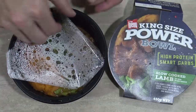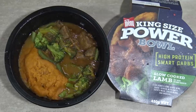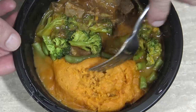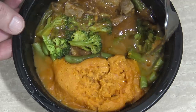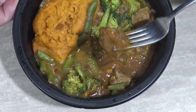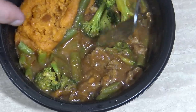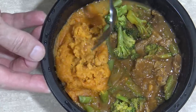Here we have it. It smells really nice. Does it look anything like it does on the photo? Well, kind of. There's lots of nice sweet potato — I wish it was pumpkin, that would have been good. The beans and the broccoli. But check out this meat — nice big chunks of meat in there. There's one, two, three, four big ones and then a couple of smaller ones. Mate, it looks nice, even the sweet potato looks pretty good.